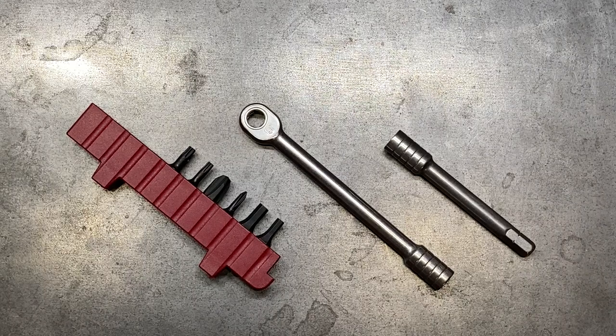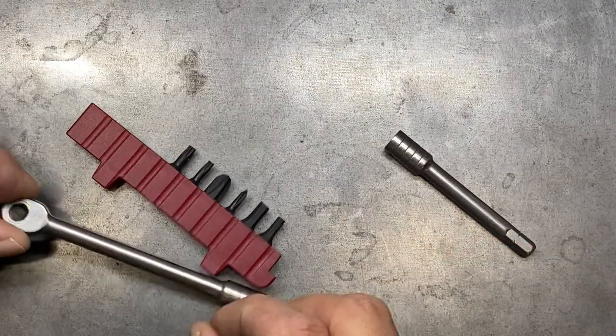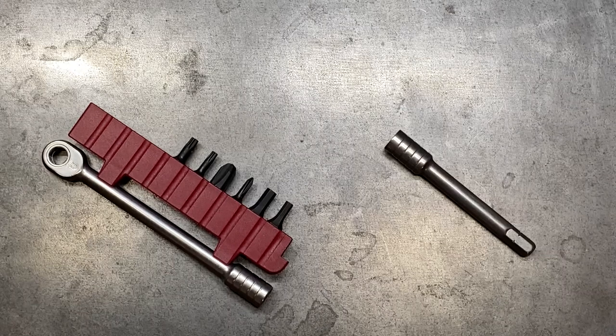Welcome back to the Tool Crib. Today we are looking at another micro ratchet option for those who choose to EDC a micro ratchet. This one happens to be from Victorinox. This comes as a kit — you can get the ratchet, the bit holder, and the bits that come with this as a kit for about $41.